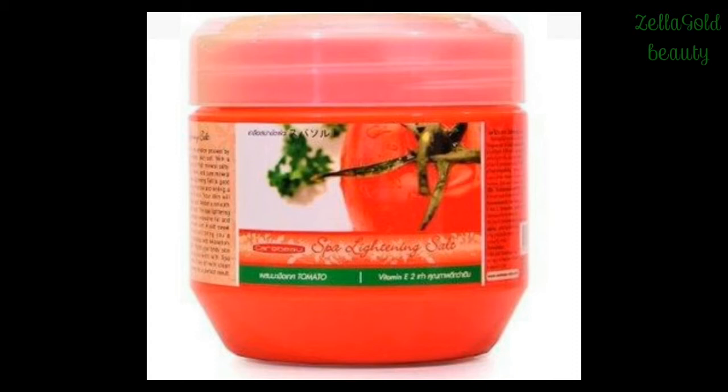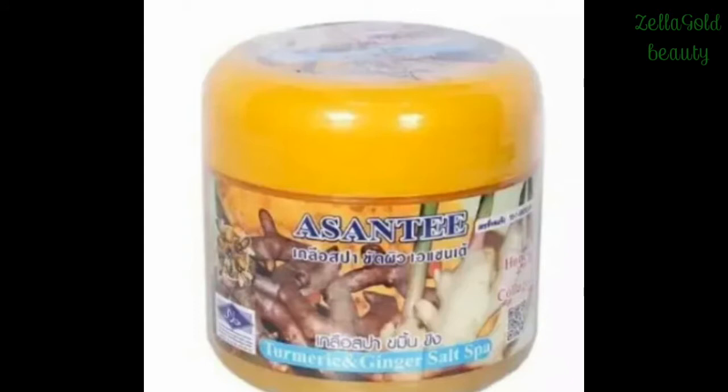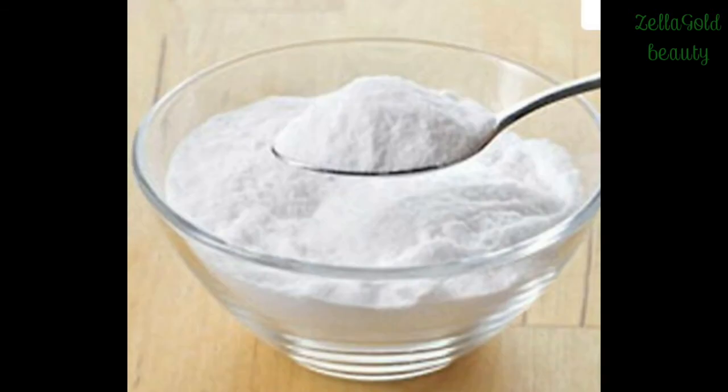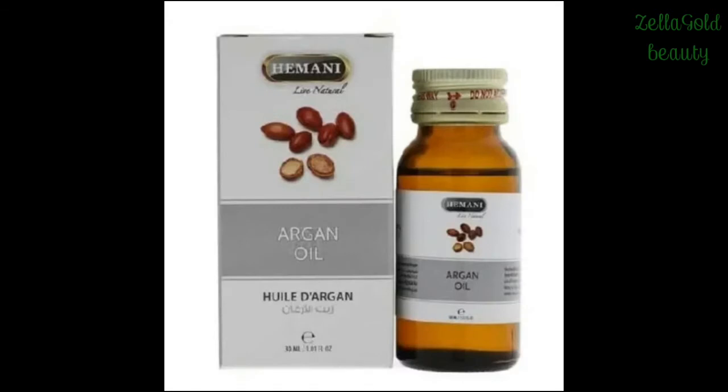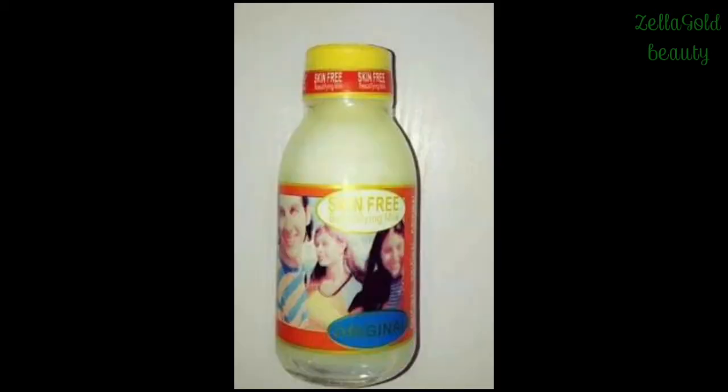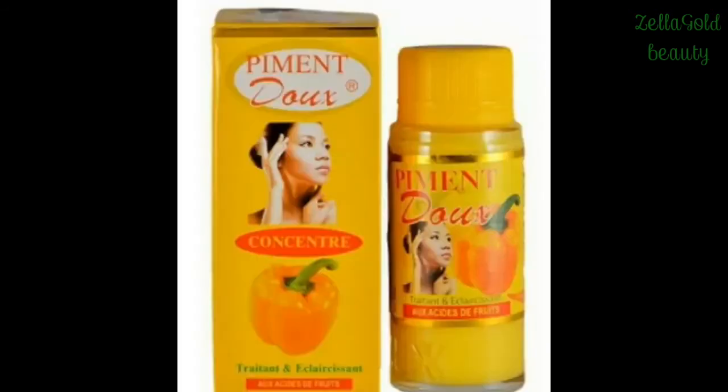The third one is Ashanti Turmeric Scrub — as you can see, I'm putting it out so you can see it's not hard to mix this body scrub. The fourth one is alum powder. The next one is salicylic powder — you know salicylic powder is good for acne, it can take care of your acne. The next one is agon oil, a very amazing oil. After that is Skin-Free Milk, which is a strong whitening serum, and the following one is Piment Juice serum.